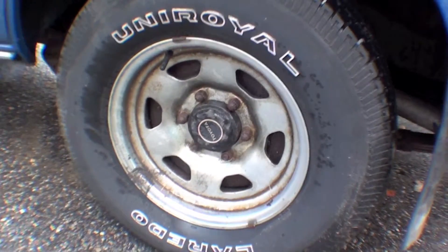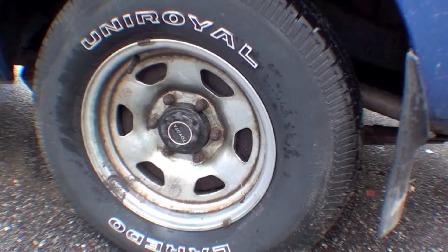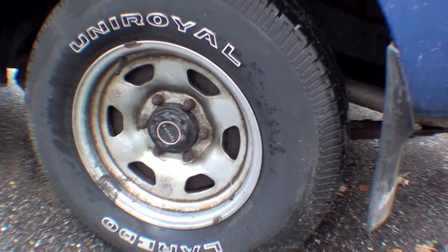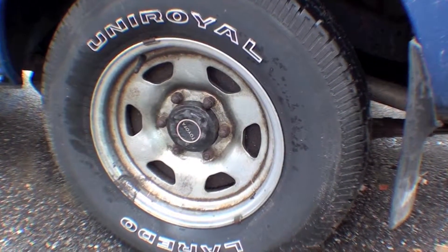This FJ60 is still wearing its factory chrome six-slotted wheels. As you can see, the finish is pretty deteriorated on them, so we'll take them off, dismount them, and send them out to be split in half and then re-chromed, then put back together to make sure they're true.